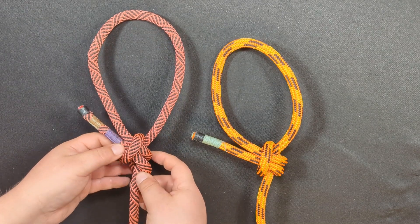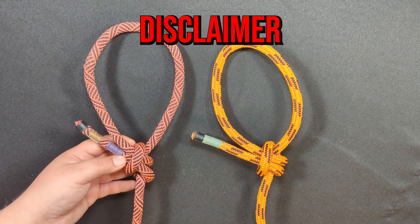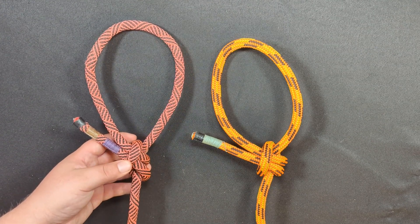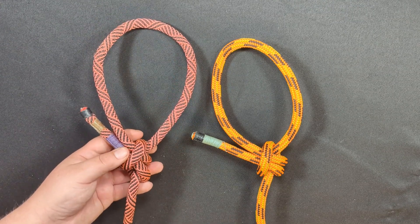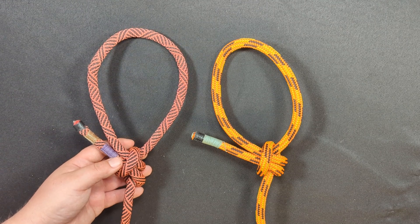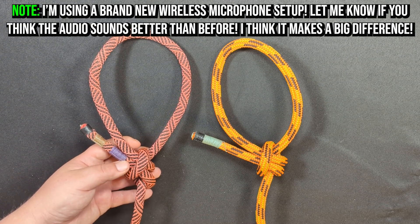Here's the knot. First of all, disclaimer: this is a brand new knot that I came up with a few months ago, and I'm just getting around to discussing it. Do not use this for life support. I am 50-50 on whether or not this is a life-supporting knot. I'd like to believe it is, but I do not have any capacity or ability to test that theory. So until then, let's use this strictly as a utility knot.